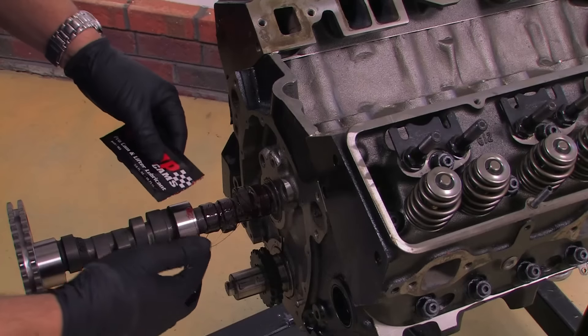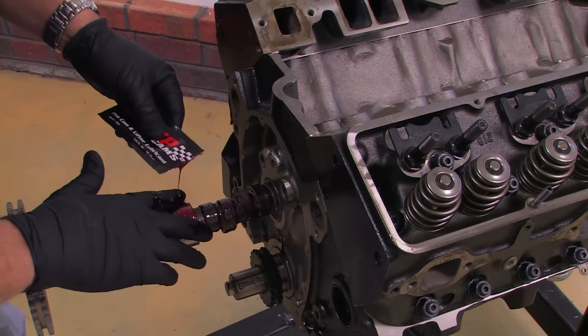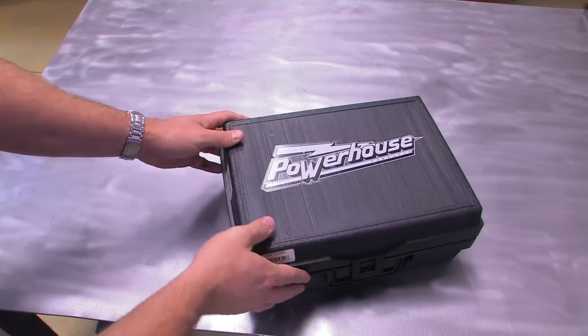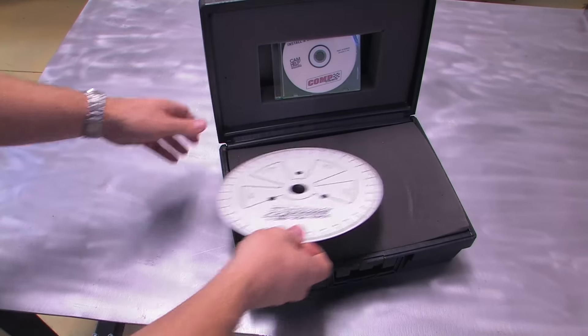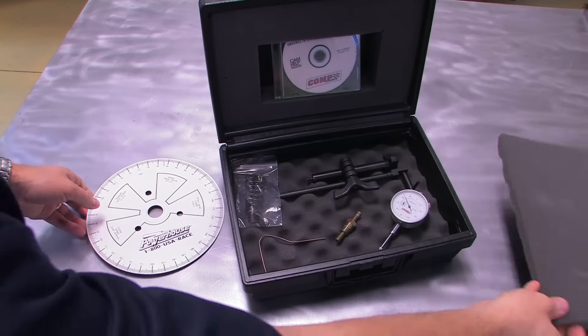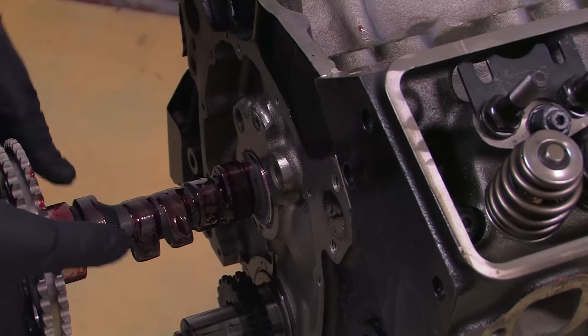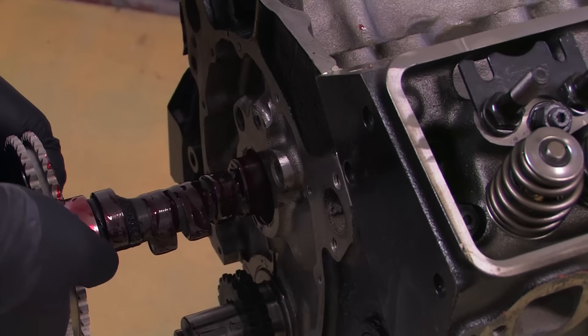A new cam, lifters, and timing chain means that the cam needs to be degreed in, but you don't have to remove the cylinder heads to do it. Powerhouse Products sells a heads-on cam degreeing kit that includes practically everything you need to degree in a camshaft with the valve train in place. It's an easy process, practically foolproof, and here's how you do it.